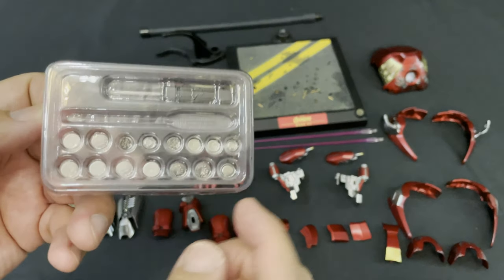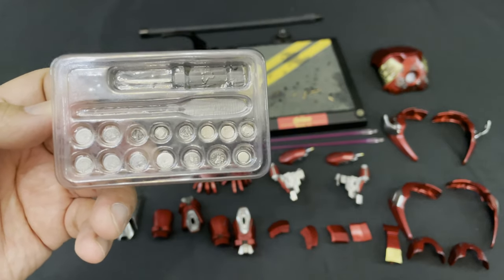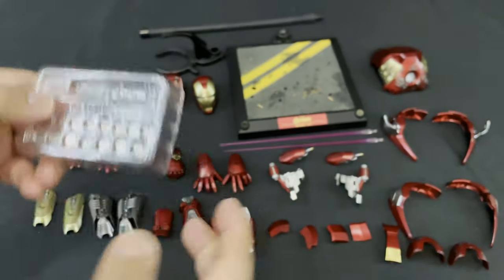Then, a bunch of batteries. It comes with 15 batteries that you can use to light up the Iron Man figure. It also comes with a screw and a plastic tool to help you in accessing the figure's panel, battery cover, and of course, installing the batteries.